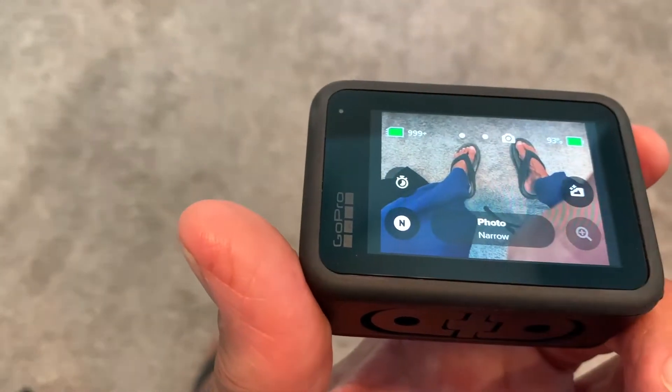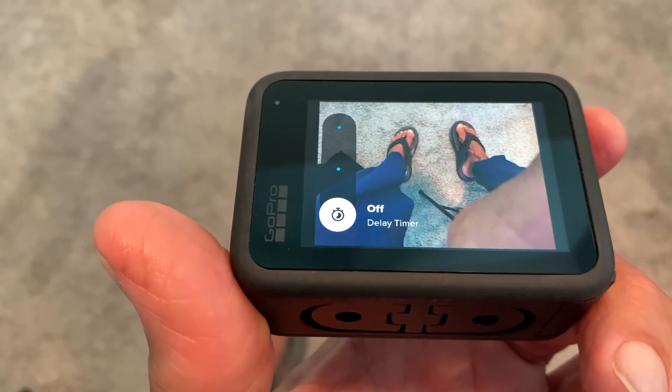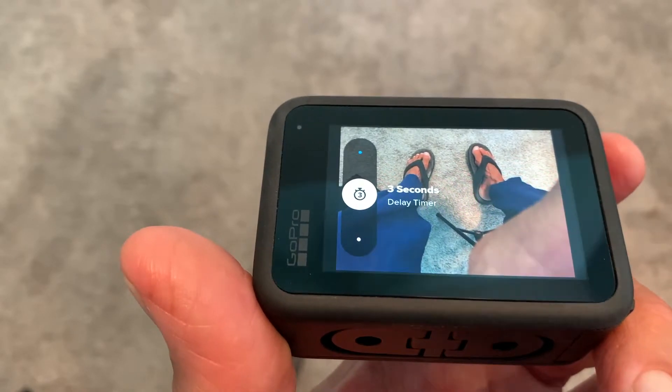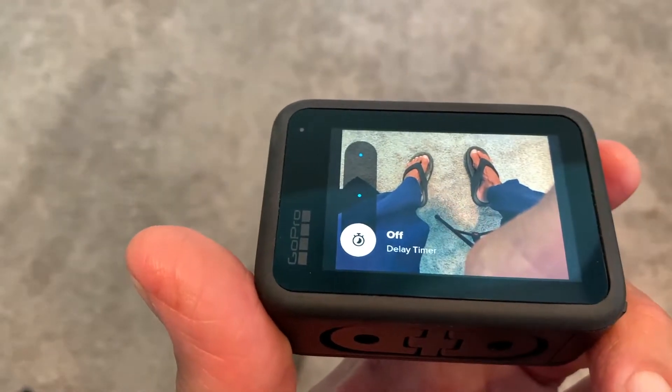If we go up here and press this, what you're going to see is it's a timer. You can set this so that you can set the camera down and then run and be in the shot with it. You slide it up — there's a three-second timer and then there's a 10-second timer. But I just leave it here for now.